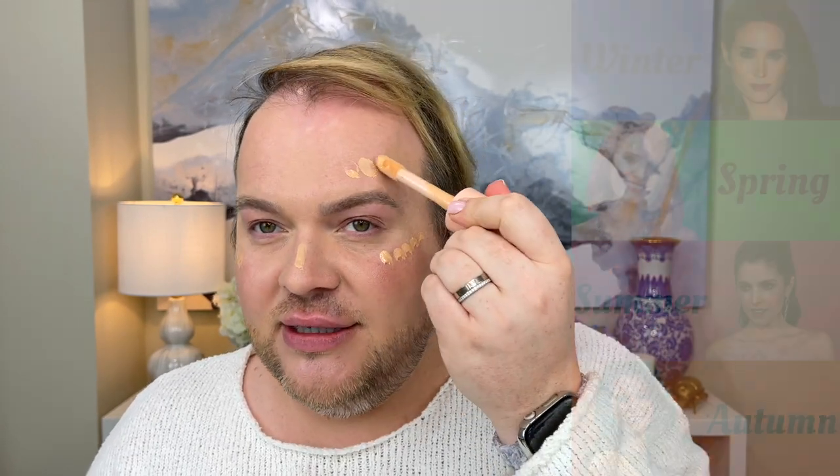Now I need to add more of the characteristic traits of warm or true spring. I'm applying the ELF Halo Glow Liquid Filter in shade 1 Fair to my skin — this has a warm, slightly orange tone — on top of my foundation to add brightness. One of the characteristics of spring is going to be an overall feeling of brightness. Compared to the opposite season, autumn, which is more muted with a higher influence of gray tones, spring has a higher quality of lightness and brightness. I'm starting to add that brightness using a very lightweight liquid illuminator.